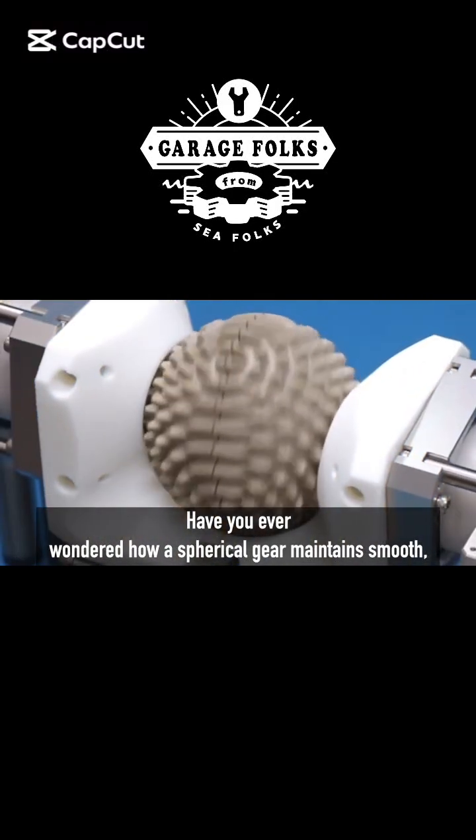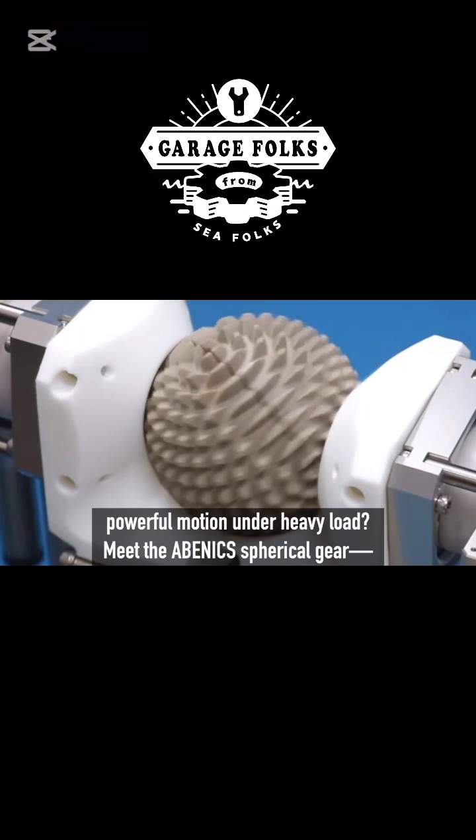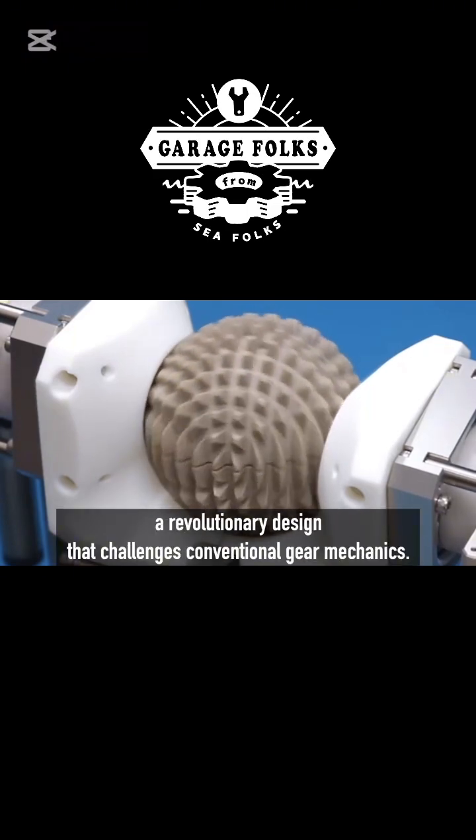Have you ever wondered how a spherical gear maintains smooth, powerful motion under heavy load? Meet the Abenic spherical gear, a revolutionary design that challenges conventional gear mechanics.